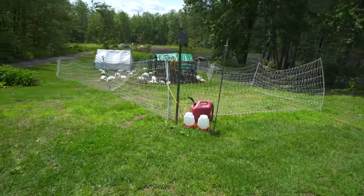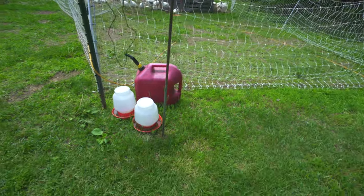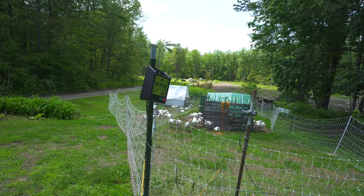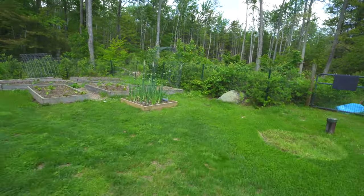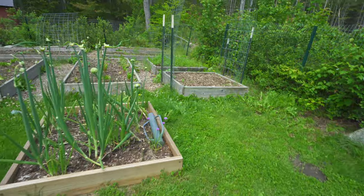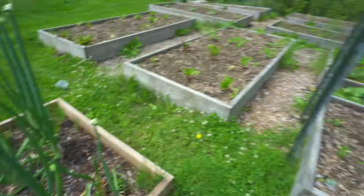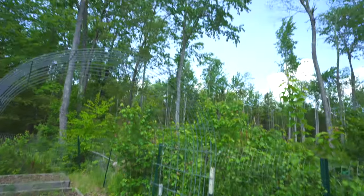Now I've got to figure out where I left the t-post pounder. I think the last time I used it was over here. Aha! From when I hammered in the trellis. I don't know what I would do without Jackie — she always knows where I leave things.